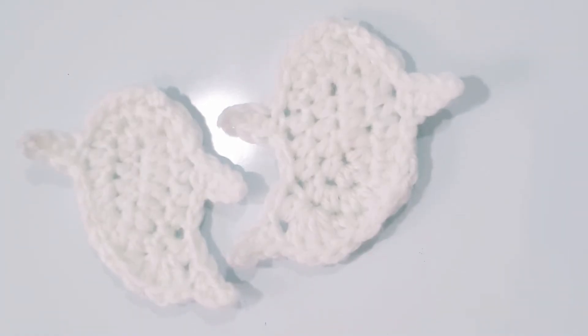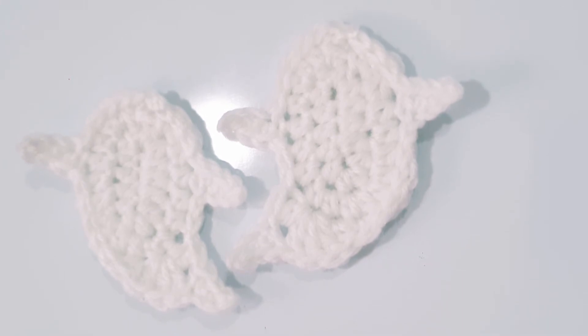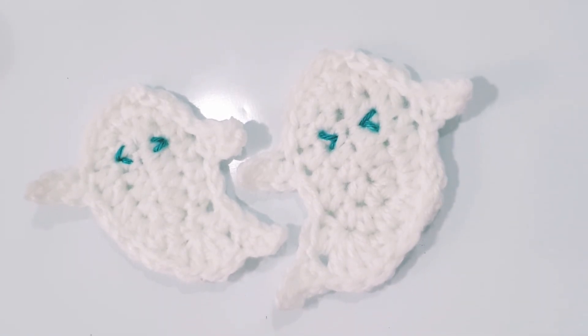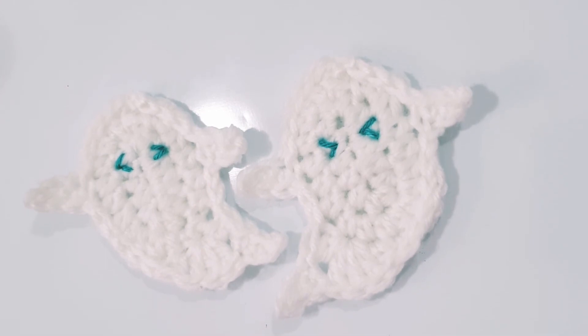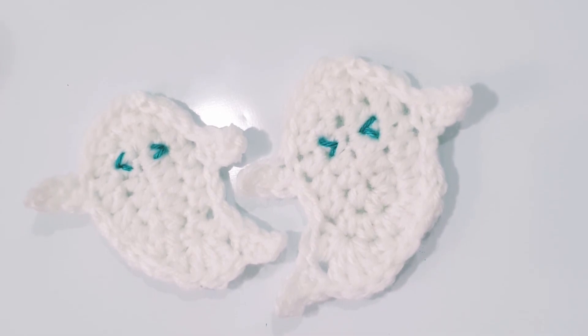Our 2 little cute ghost appliqués are ready — both with a left tail and another with a right tail. Now embroider the eyes to make them cuter. You can make even subtler eyes if you're good at embroidery, but these are looking super cute. If you loved it, make them for your Halloween and enjoy! Till then, goodbye.